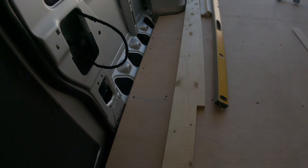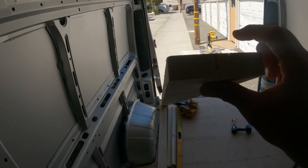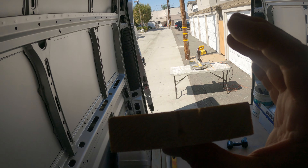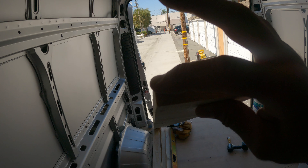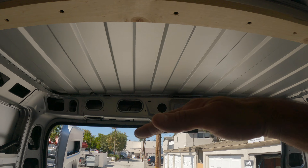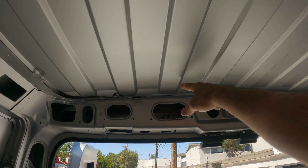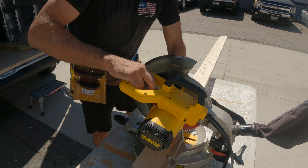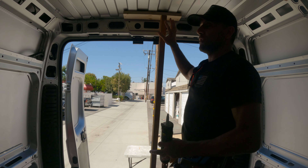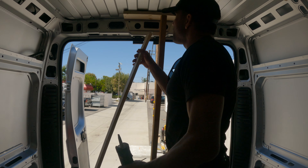I'm back from Home Depot and I got the piece I needed — it's a one by four that's an actual one inch by four inches wide, whereas a typical one by four would be three-quarter inch thick by three and a half. We're going to cut this into three pieces because the ceiling is curved and we don't want to try to curve that piece, so we'll put one here, one in the middle, and one over here. That's the setup — I'm going to use a piece of wood to hold it until it dries, and then tomorrow we can come back with the three-quarter inch piece over the one inch piece and we'll be right at the correct height.